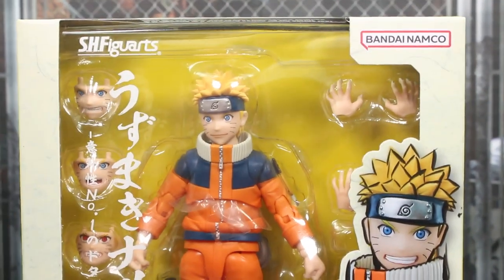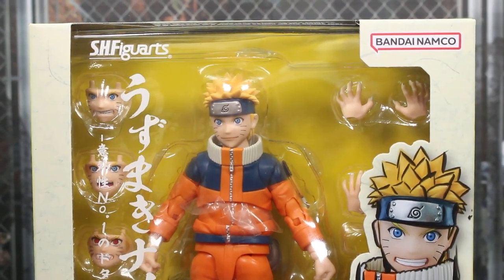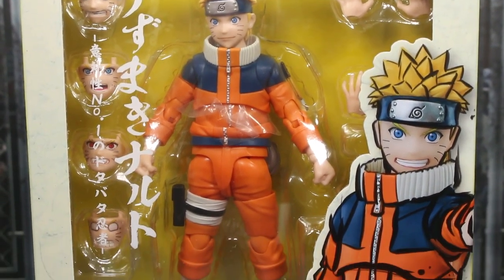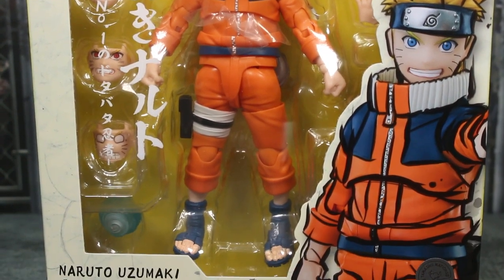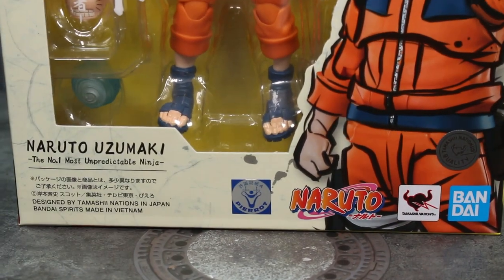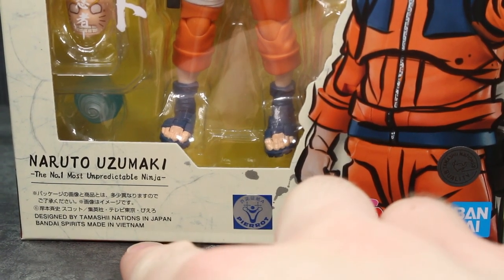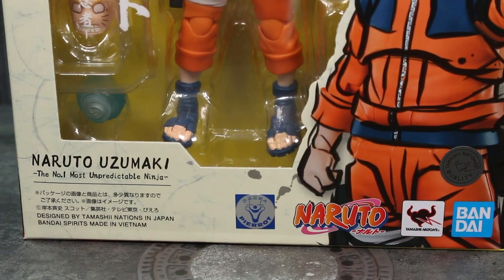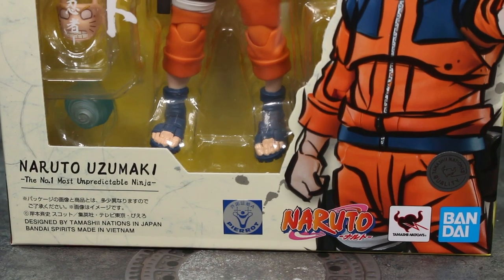Let's go ahead and take a look at the packaging. It's pretty standard with SH Figuarts — it's got some really nice designs. It's Bandai Namco, with the figure in the box as you can see. You have this image of toy photography of the figure with some brushstrokes covering it as like an outline. It says Naruto Uzumaki. It does say made in Vietnam — some of the figures for Tamashii Nations are coming out of the Vietnam factory. The Vietnam factory so far, like Trunks, has had some quality control issues. So we'll see here.